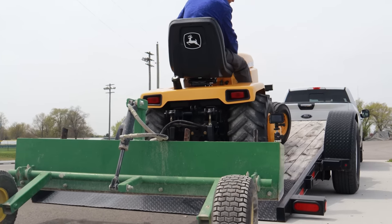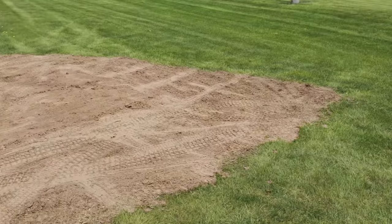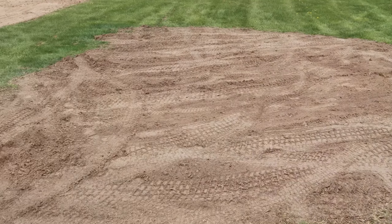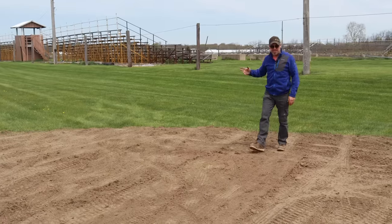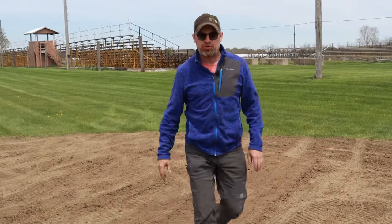First things first — this is a spot where we dumped some extra dirt last year, tried to fill in a wet hole, and Adam knocked it down for me and tilled it. We're going to see if we can get this smoothed out and leveled up and maybe throw some grass seed down. I'm going to make some circles here and see if we can just get this smoothed up.